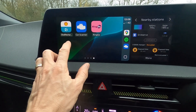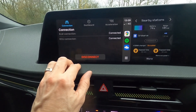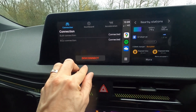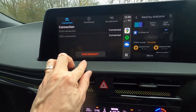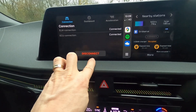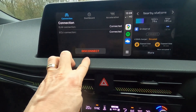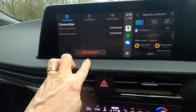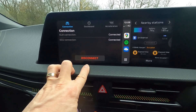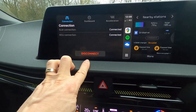Click on Car Scanner and it takes you through. I'm already connected, so you'll see 'Disconnect' as a red button. If you are not connected, the button will be green and say 'Connect' — just tap that. Alternatively, you can connect via the phone app instead.